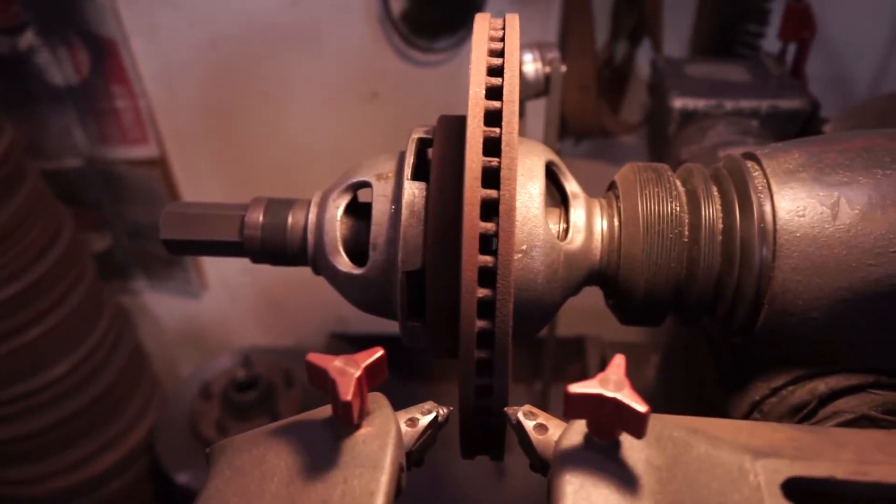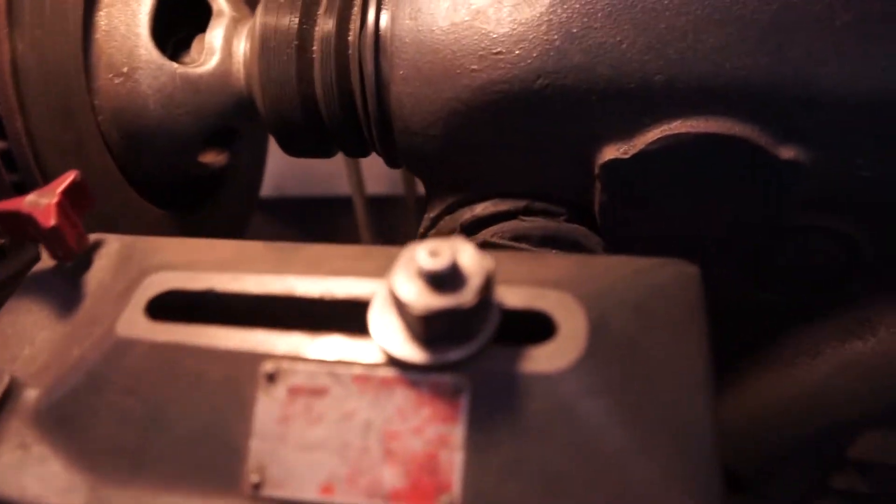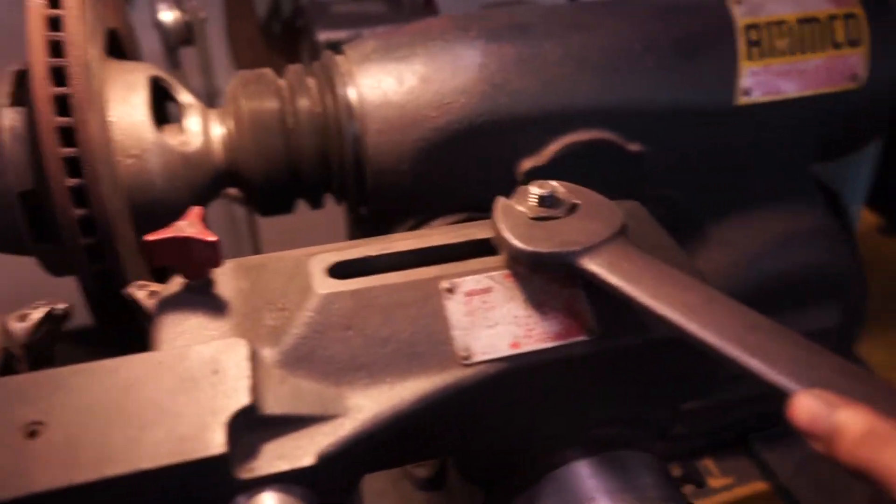Alright, that's about where it should be. Now we take this nut and we wrench it down like so.